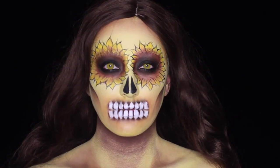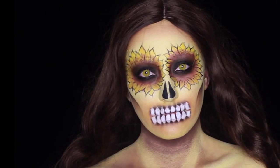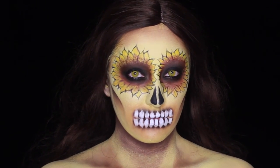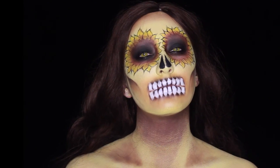And that's it guys! Thank you so so much for watching. Please don't forget to give this video a thumbs up if you liked it, and don't forget to subscribe so you guys can see the rest of the 31 days of Halloween. I will see you guys tomorrow.